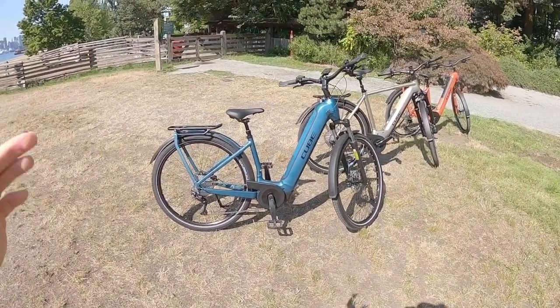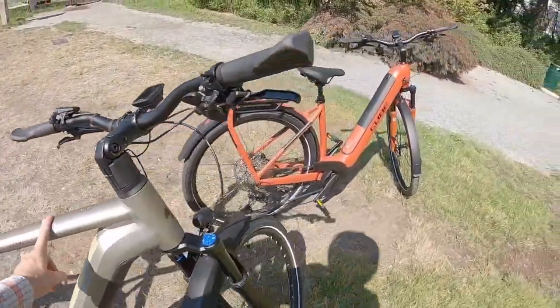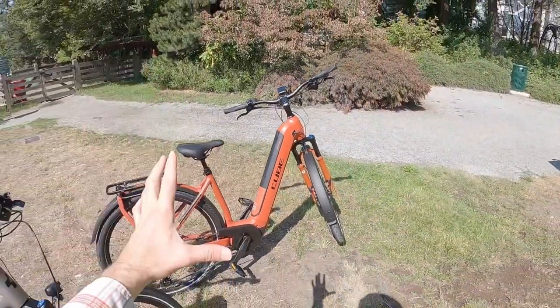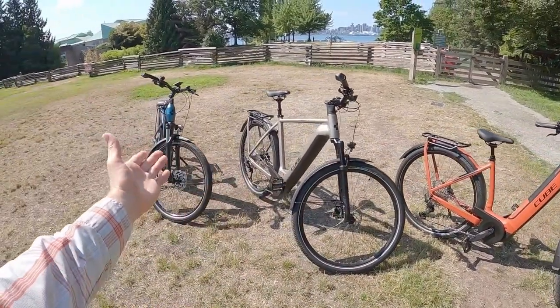This is the CUBE Kathmandu, and you can see we've got a few different models here. I'm going to focus on the one, then we go up to the Pro, and then the EXC. You can see the bright colors, the color-matched suspension fork. These two have through axles, but interestingly, they all have the same motor.